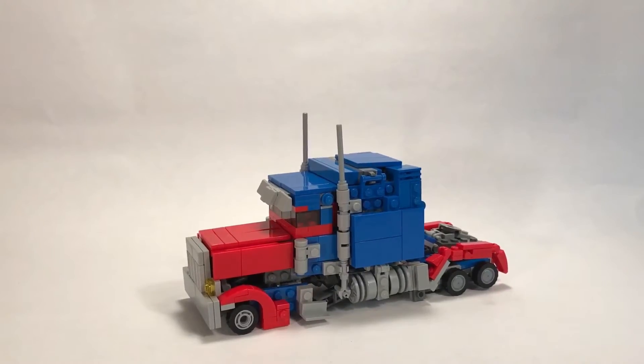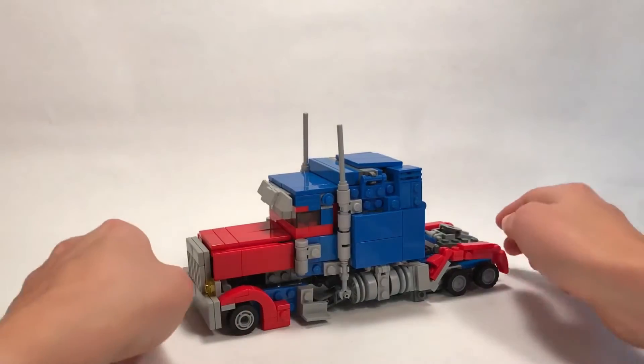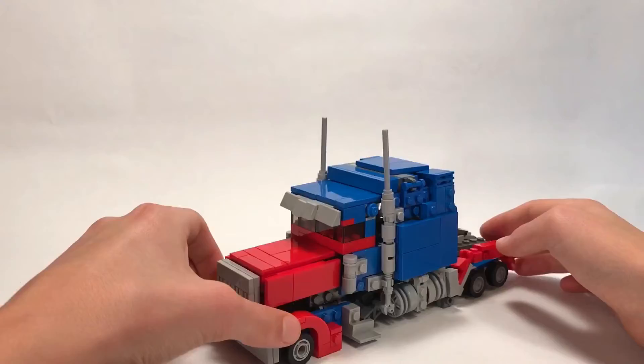Hey guys, Clickbricks here, and today I have my biggest LEGO Transformer to date, and obviously it's Optimus Prime - the movie version - and he's pretty big. It's definitely the biggest that I have made by far.